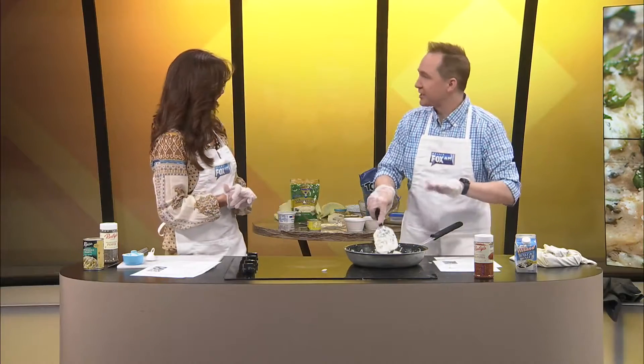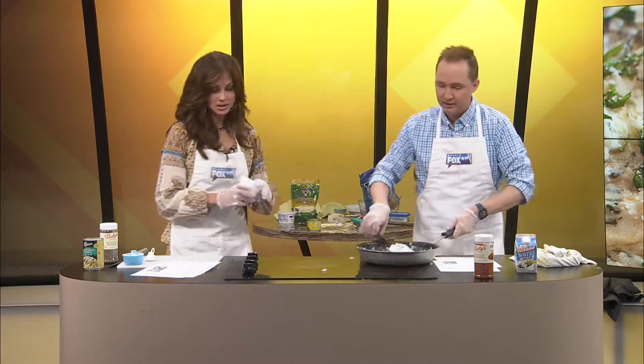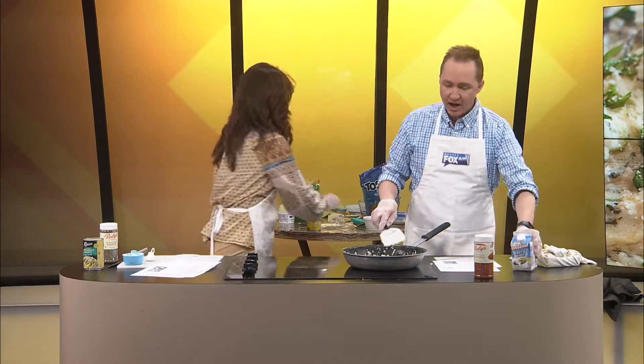Welcome back to Dishing It! We have the cream cheese that is incorporated, and now we need the mayo. It's right here, it's already pre-measured. So can you add the mayo, and then we're going to add half and half.